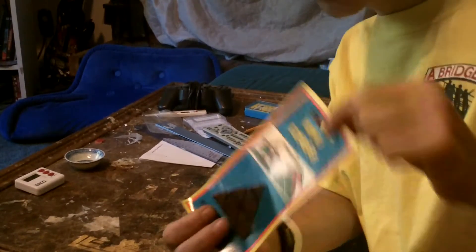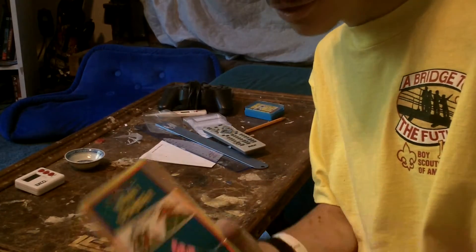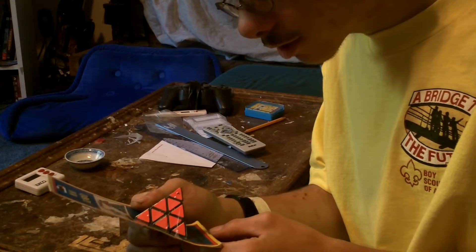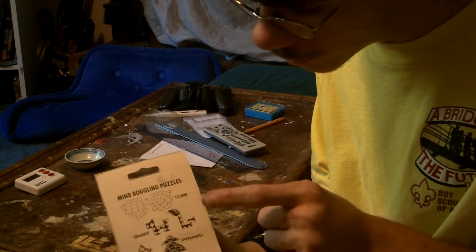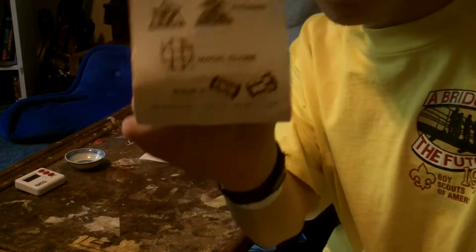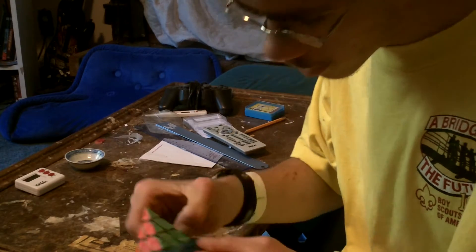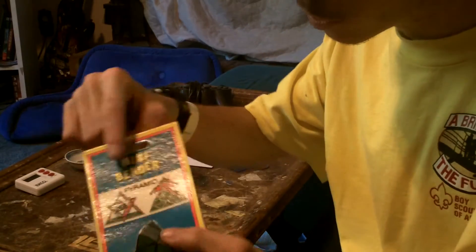Guess what I got in the mail! This pyramid, almost similar to my regular one but a lot smaller. On the box there's a cube, regular 3x3 Rubik's, snake, the Pyramix, 3x3 ball, and the weapon. I'm gonna open it right now — hopefully I'm not gonna damage the box or the cardboard on it.